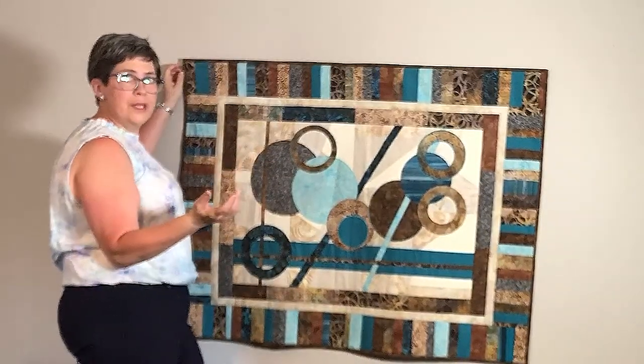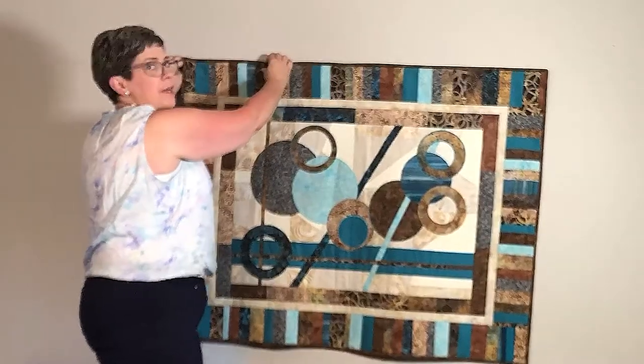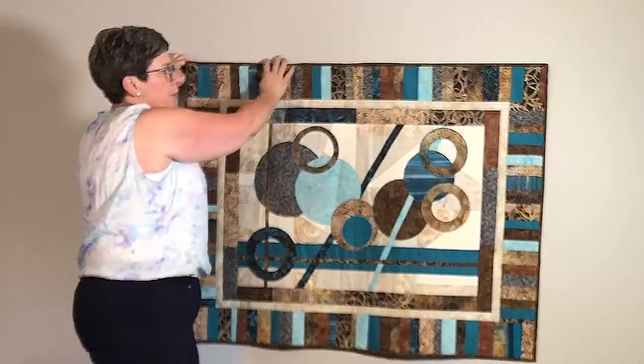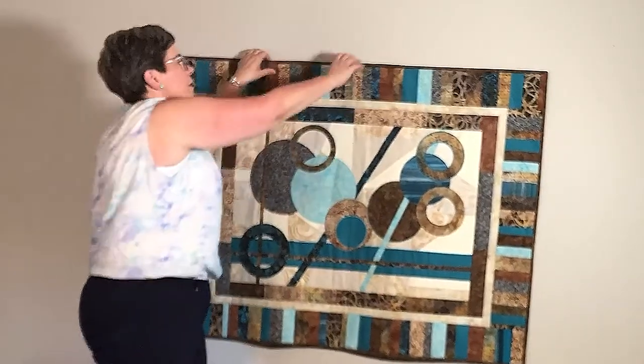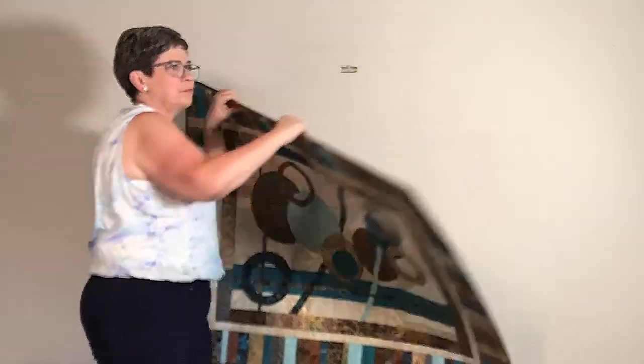If for some reason it's not even, you just slide your quilt along to straighten it out. At the change of seasons, I pop this off and slide the Hang It Dang It into my next quilt.